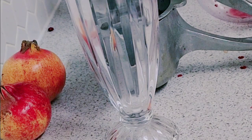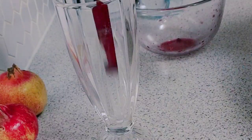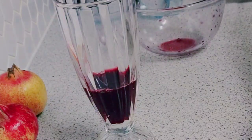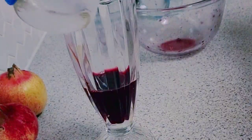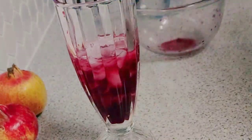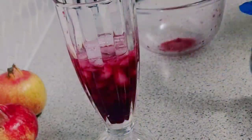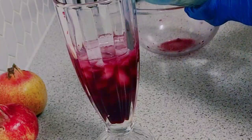I'm going to pour out what I get into my glass. I'm going to add some ice. And then I'm going to use my lemon lime and pour this in.